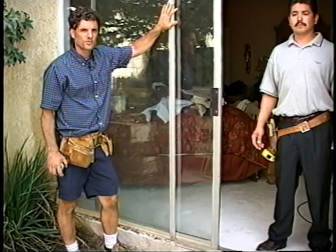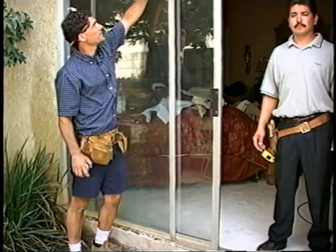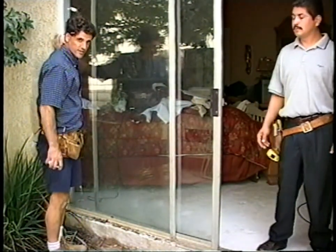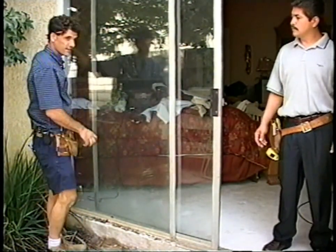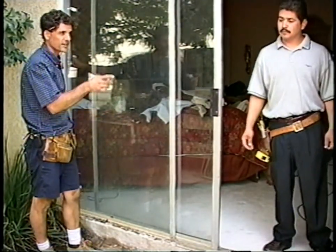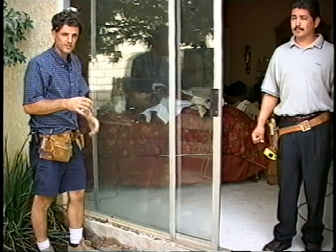We saved the hardest part for last — on sliding glass doors, we take this entire frame out, the frame that's attached to the house. Remember, on windows we leave that in and slide the new window inside of the existing frame. On this, we don't do that — we take the frame out, so measuring is a little different.